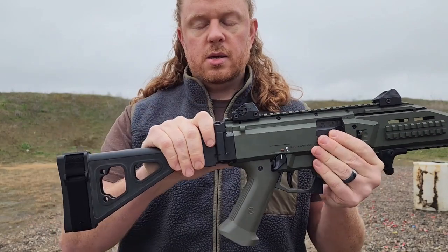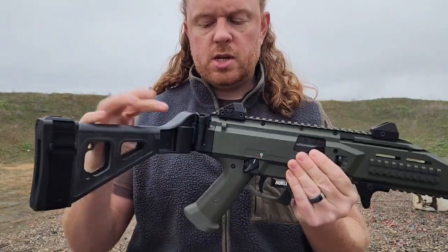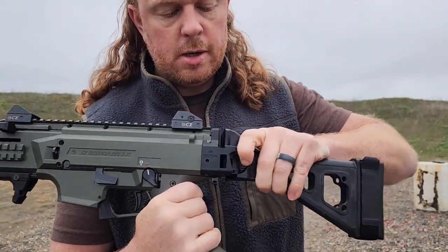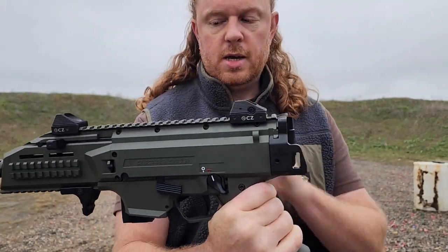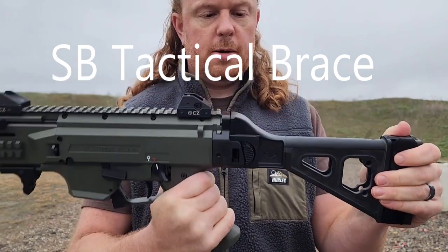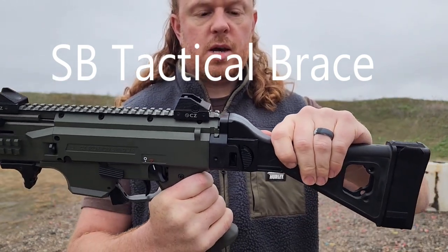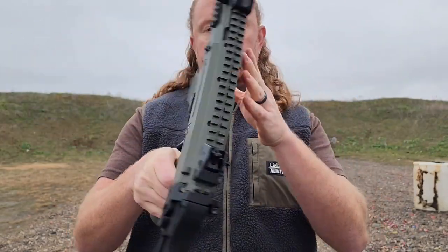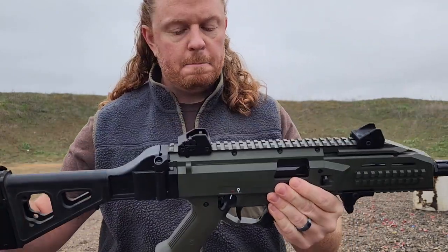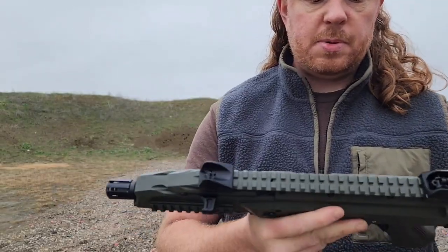The stock — which is technically a brace, thank you ATF — is foldable, which is nice. There's a little clip on this side: push down the button and it folds down, and deploys easy. It locks into place. There is a little bit of wiggle in the locking mechanism, but it's not noticeable and I don't have any problems maintaining good ergonomics on this firearm — so it's negligible.